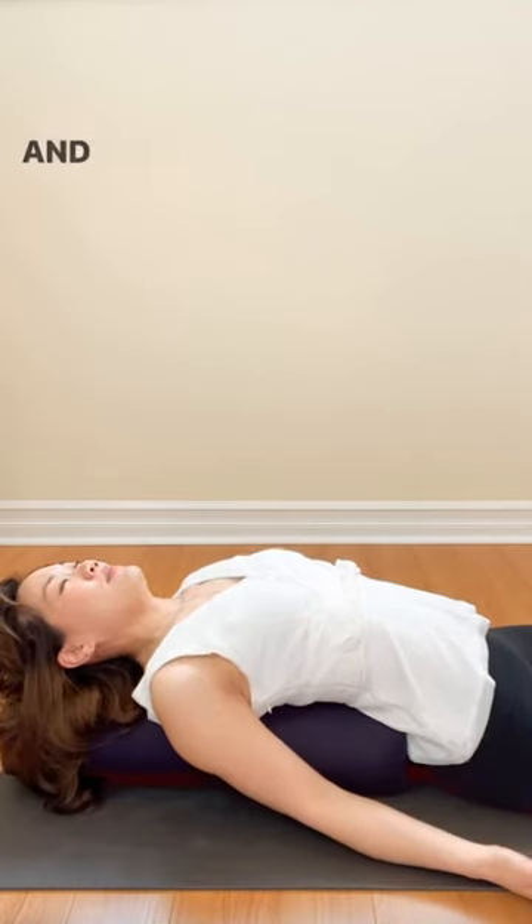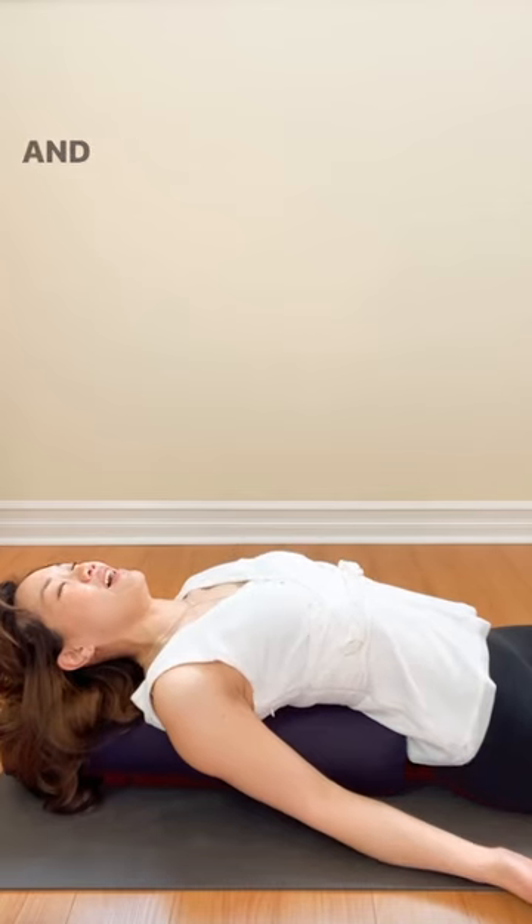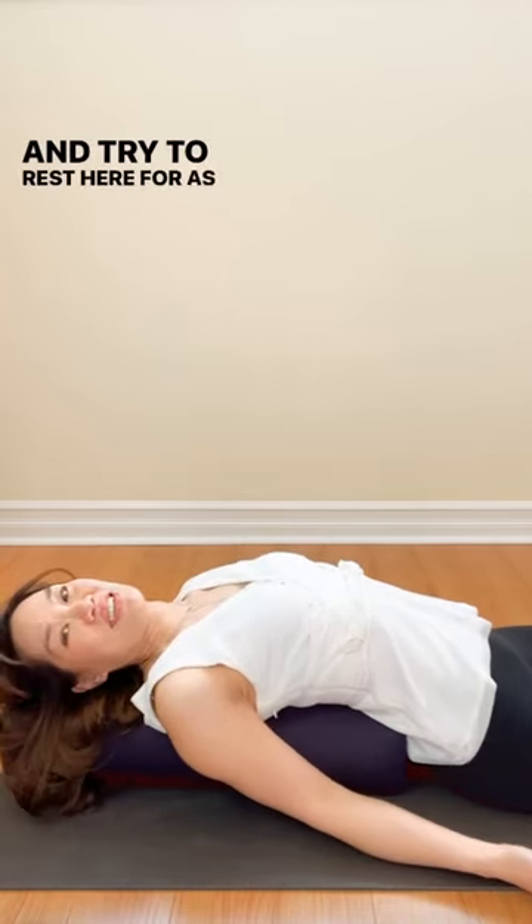Breathe in and out. And try to rest here for as long as possible.